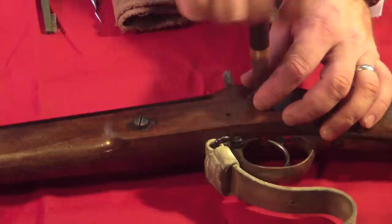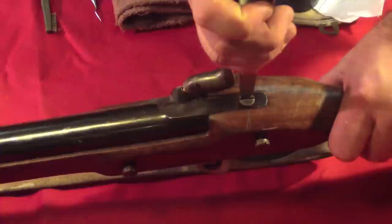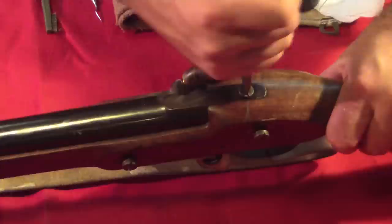The two screws that hold the lock in place are traditionally known as side nails. They sit inside little brass cups known as side nail cups, and the two hold the lock firmly in place. Once the side nails are loosened, we can loosen the breech nail, which is the screw that goes through the barrel tang and into the trigger guard.